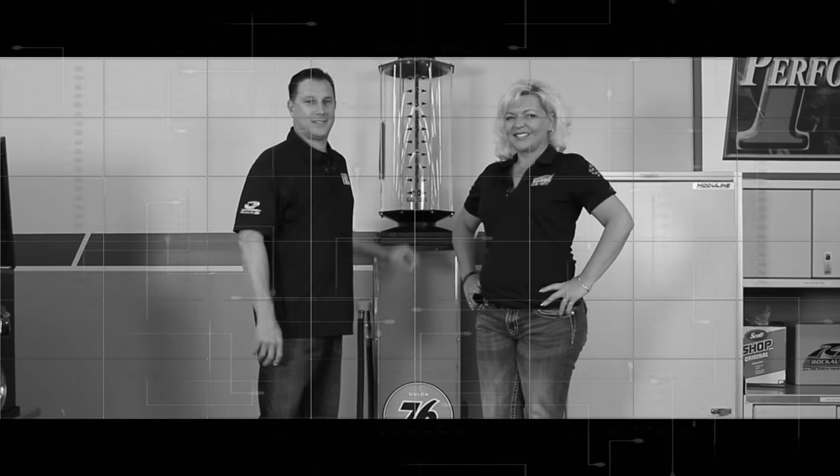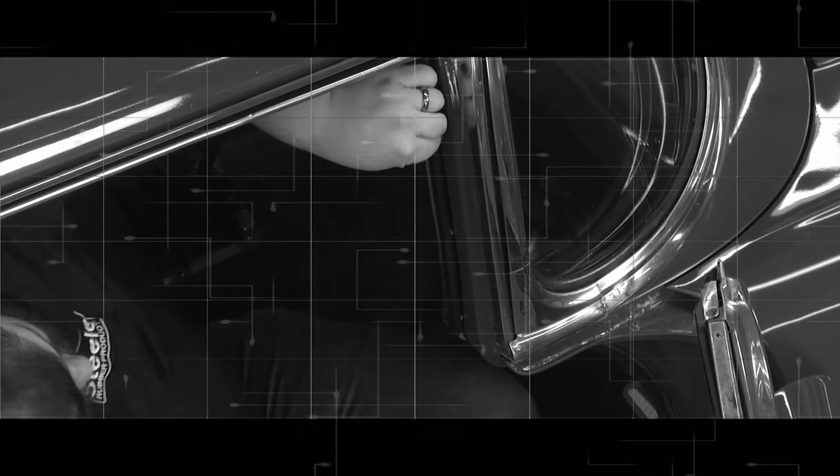Today on Performance TV, Joe and Kathy pick up a Jeep top, seal an old car, and add some shine to a truck.